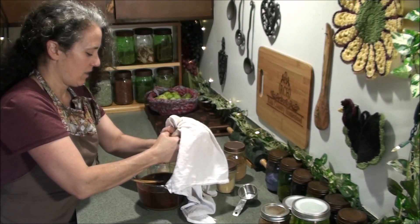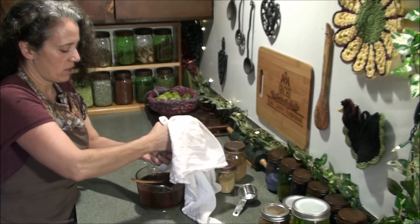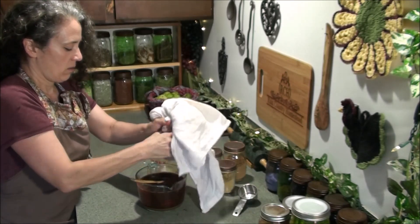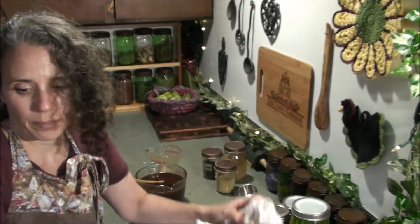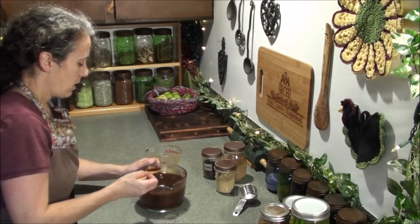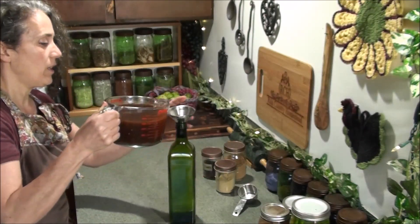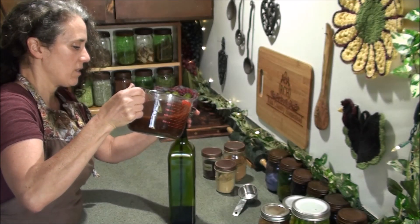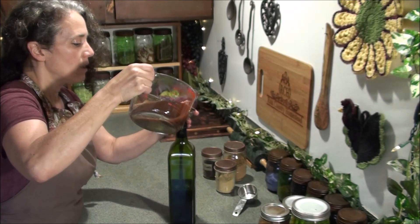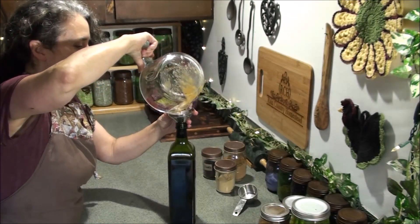I find it helpful to massage the cheesecloth like this — I can get more liquid out at a faster pace. After getting all I can, I'll take the pulp and throw it out to the chickens — that'll be good for them, the berries and the herbs. The honey is all melted in now, so I'm going to use a recycled avocado bottle and pour it in there. You want dark bottles for this — and it looks like it's just the right size to hold everything. Put the lid on and shake it up.